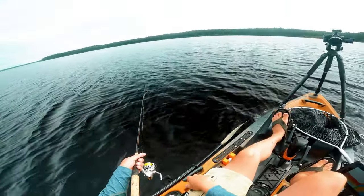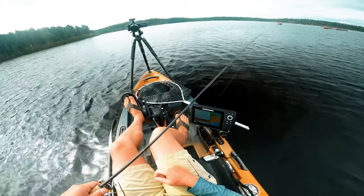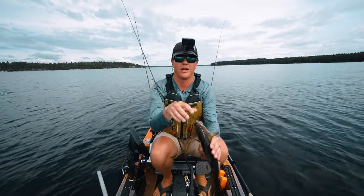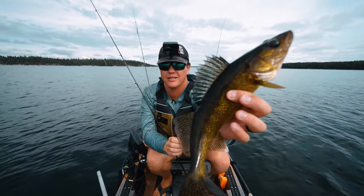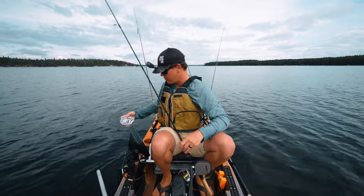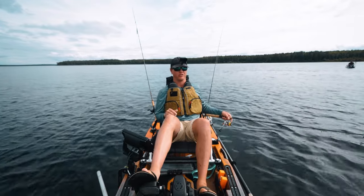I'm holding my rod in the right position, keeping it in the right spot — I can see a decent mark down there going down. I think he's going for my jig, so I'm just holding it still, hitting bottom, lifting — and he just throttled it! When I feel that light bump, sometimes I'll just wait a second; sometimes they hit it hard and you snap it right away.